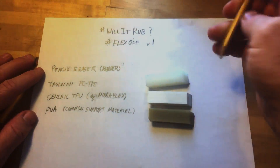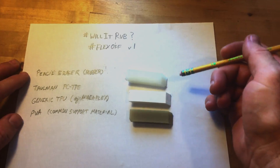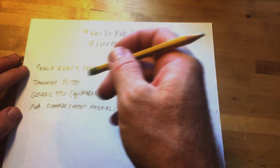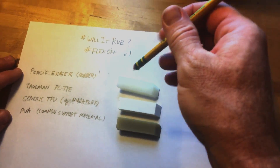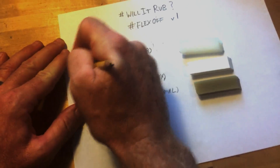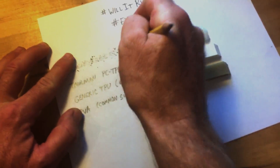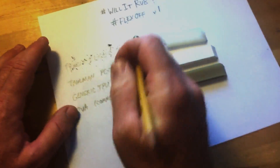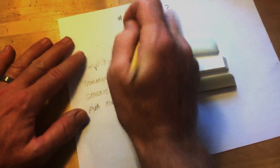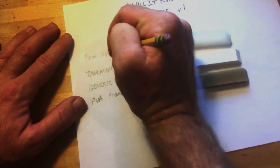Without further ado, we have Will It Rub — the Flex-Off version 1. I've got three semi-flexible to flexible materials and we're going to see if they can indeed erase pencil lead or graphite. To start off, just to prove that this is all erasable pencil, I will use the standard rubber and show that yes, it does indeed erase about as well as you can expect a pencil eraser to erase.